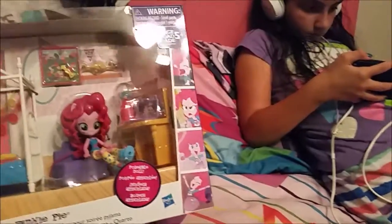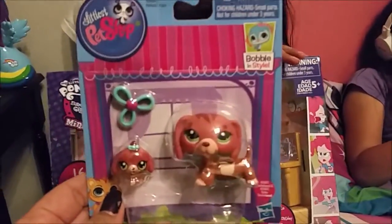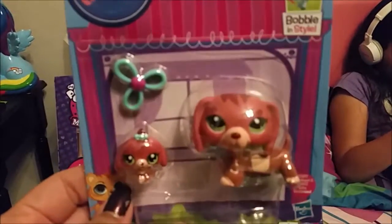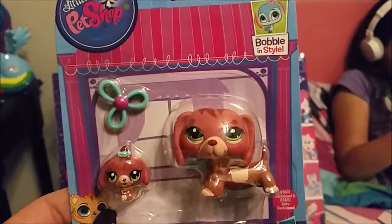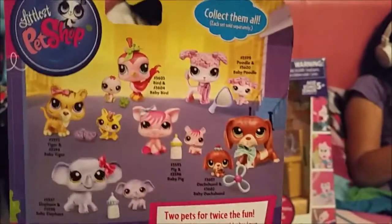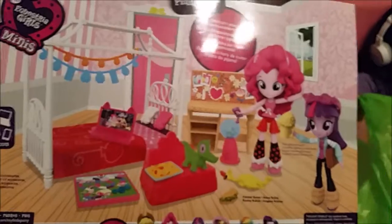We also went ahead and got this Little Pet Shop doggy — this is the last one they had, so we got lucky. She likes the bobble style, so this is the bobble head one. These are the different ones you can collect. This is the other color that it comes in.